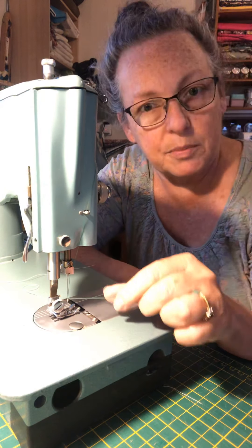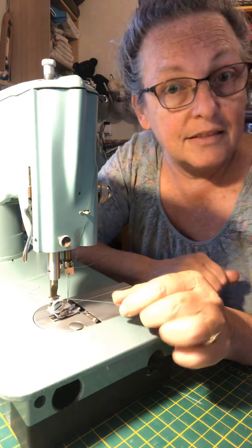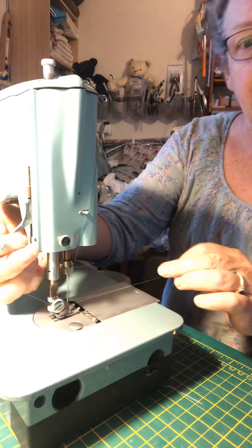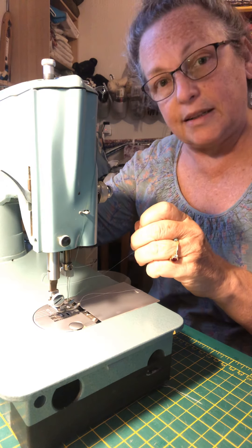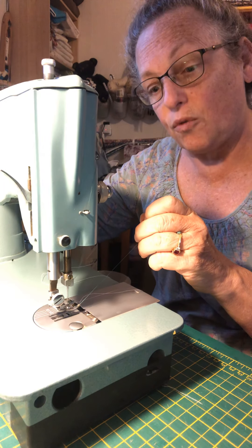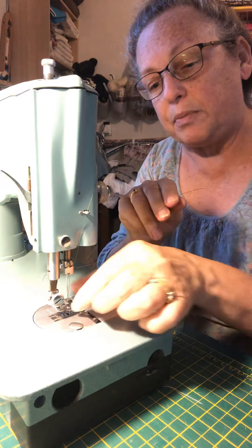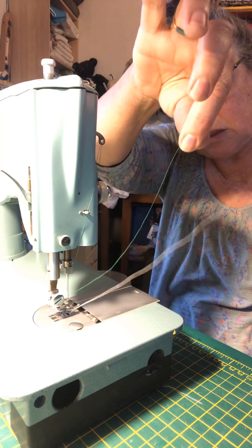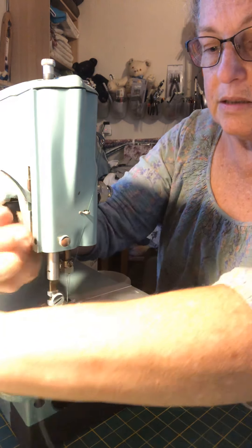Another little trick I teach everybody: lick your finger and put that moisture onto the eye of the needle — it will help attract the thread. Now I raise my presser foot again, hold my top thread gently, turn my hand wheel towards me, and as soon as it slackens I gently pull it and it will pull your bobbin thread up to the top. You now have two threads — one dark green at the top and one white at the bottom — and you are ready to test your machine.